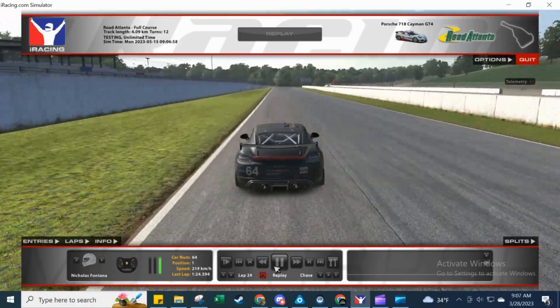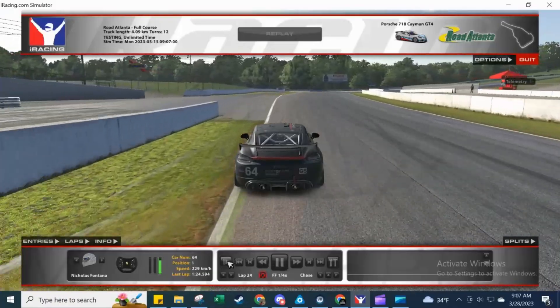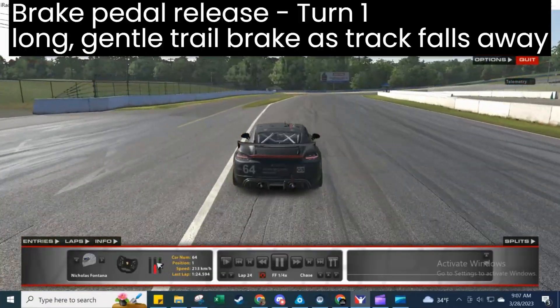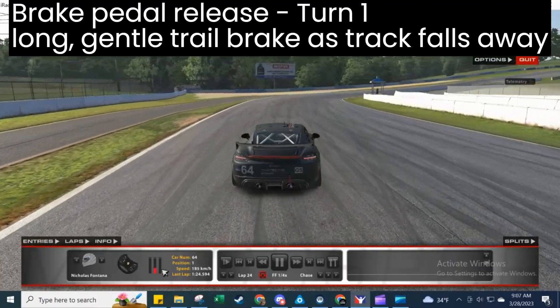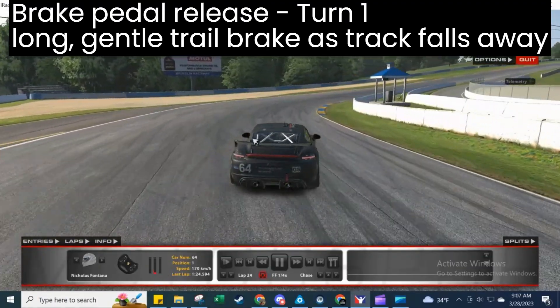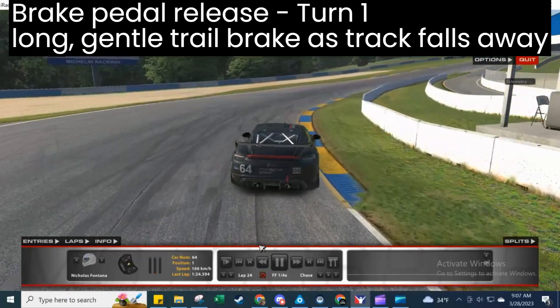Let's take a look at each of the six brake zones around Road Atlanta, starting with turn one. We carry a long trail brake almost all the way into the apex to help keep some weight over the nose as the track starts to fall away.